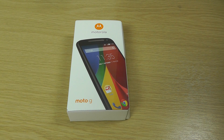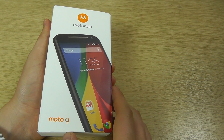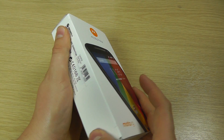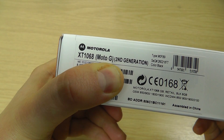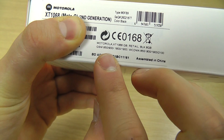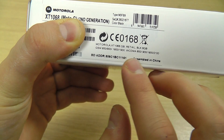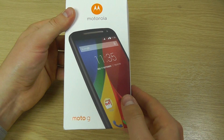Hello, here we are with an unboxing and hands-on with the all-new Motorola Moto G, also known as the Moto G second generation or 2014 model. There are some key differences that we'll come to as we complete this unboxing and hands-on. This is the XT1068 Moto G second generation. We've got a quick rundown of some specifications here: 8 gig of internal storage and the GSM and WCDMA bands.